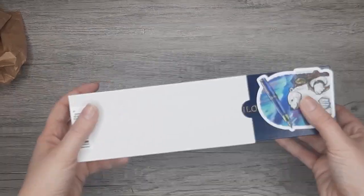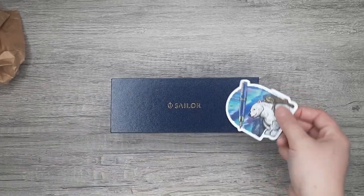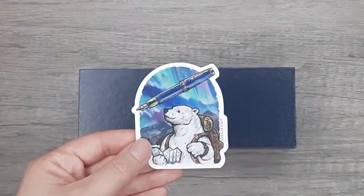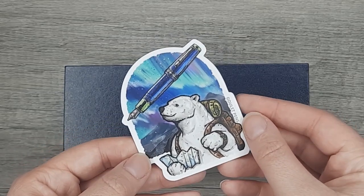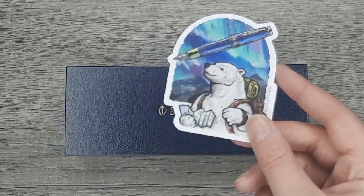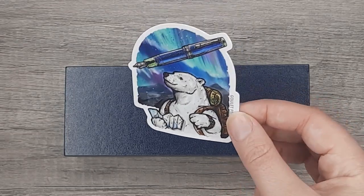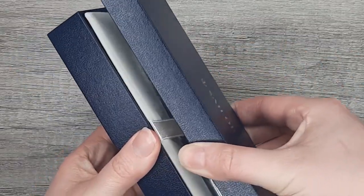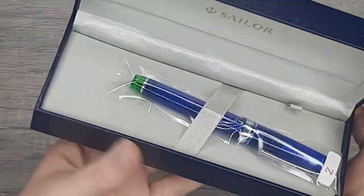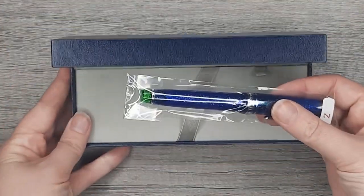But here is the main event. We have this super cute sticker — this is an exclusive sticker with the purchase of the Goulet Northern Lights Blue pen. Very nice. And here's the pen — gorgeous, so pretty.